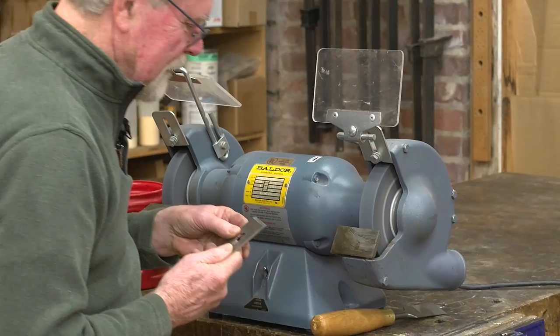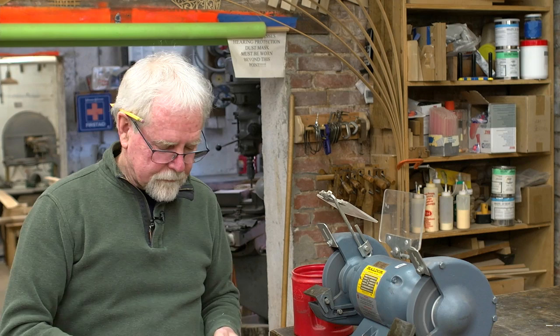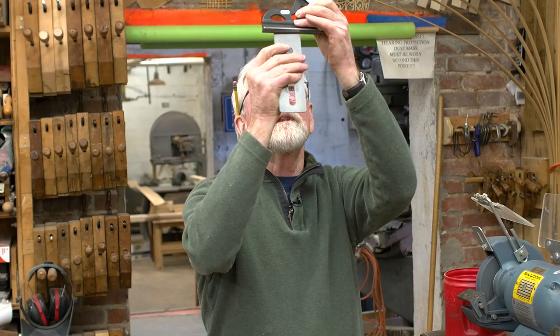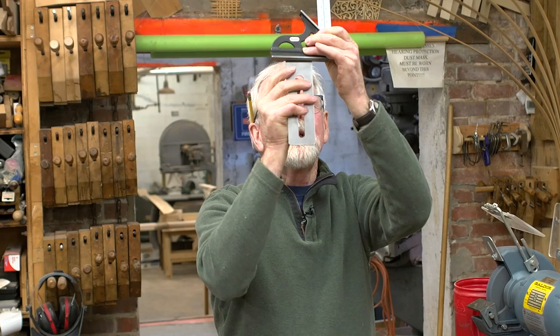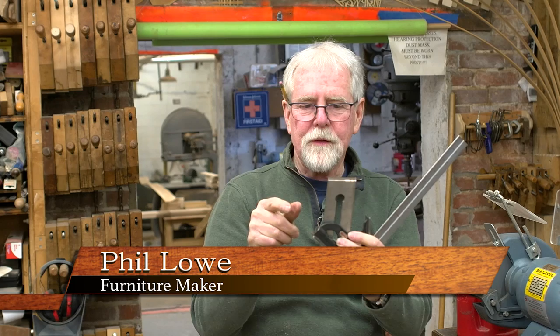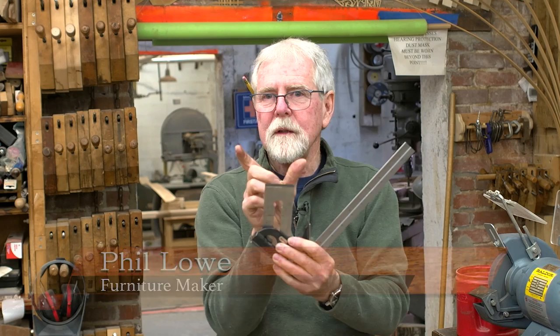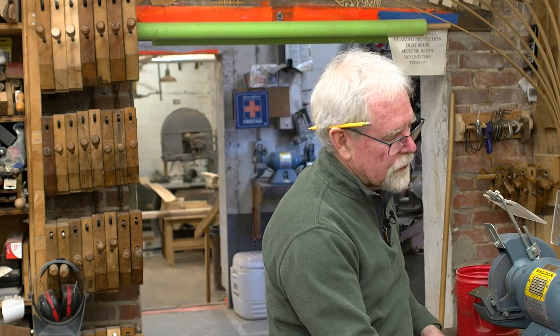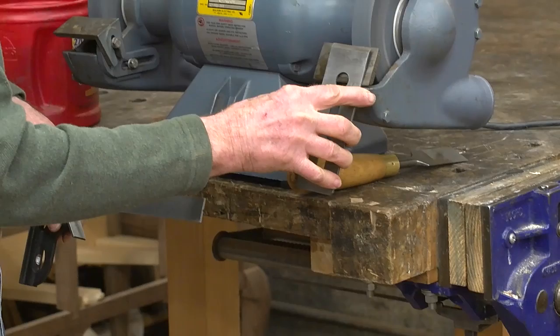Now I have to check for the crown I was talking about earlier. I grab a combination square, hold the blade so the flat surface is towards me, and look up at the light. I can see that this has a little bit of light on each corner. How much light shows through tells you how much curvature there is. If you have too much, when you install this back into the plane, the shaving will come out narrower. The wider the shaving, the shallower the curve. This looks pretty good—you can see the nice even grind all the way across.